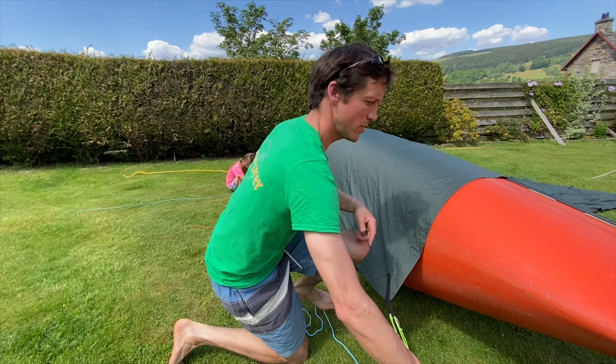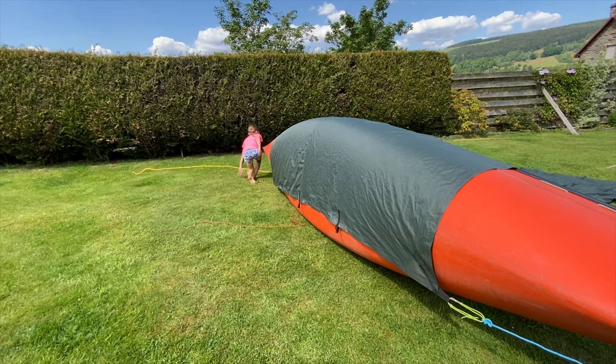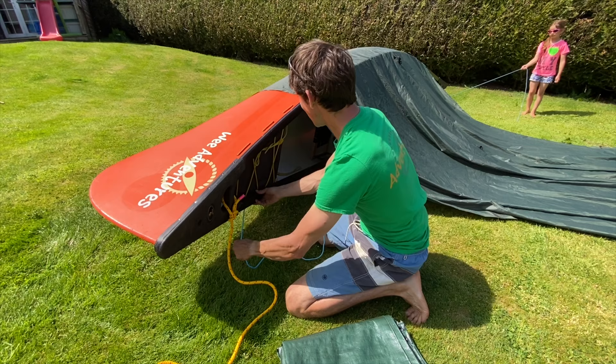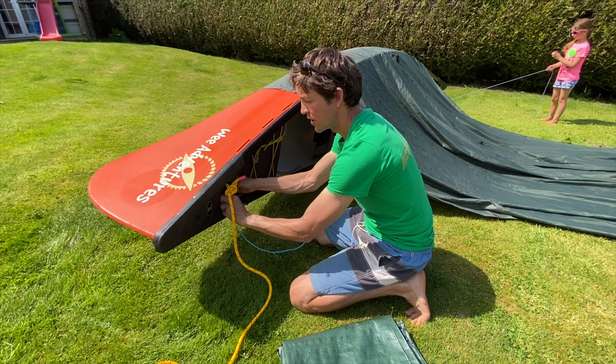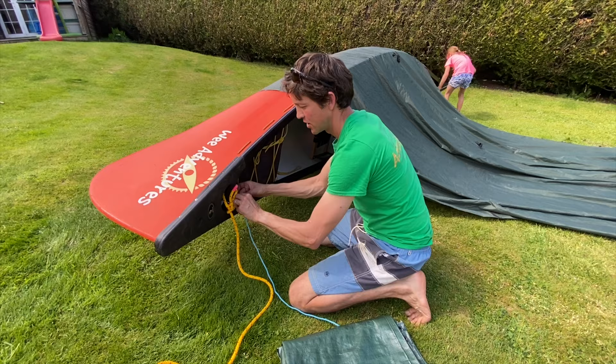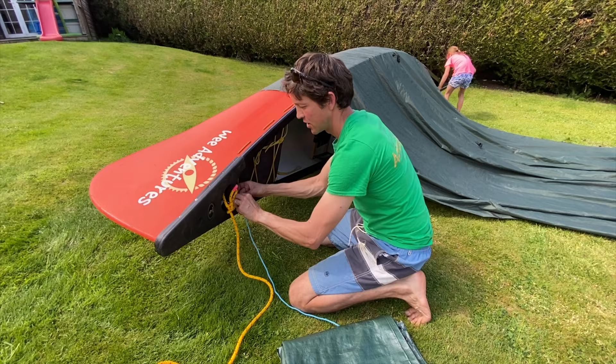Let's pull it down, wrap our string underneath the canoe and walk around to the other side. Pull our strings away from each other — go towards that end of the canoe. I'm going to tie my string off just around the handle here with a couple of half hitches. Two half hitches on this side as well — nice and quick. Good job.